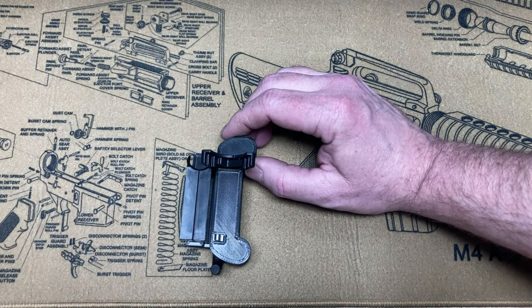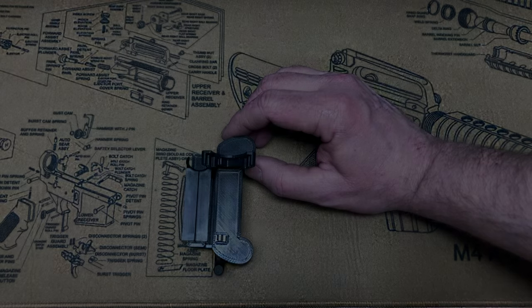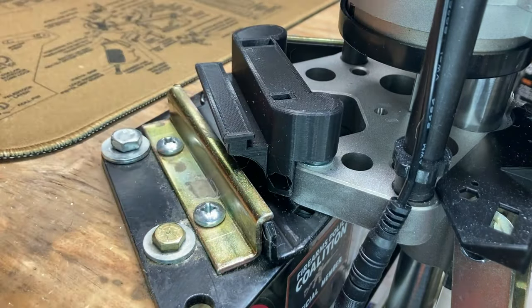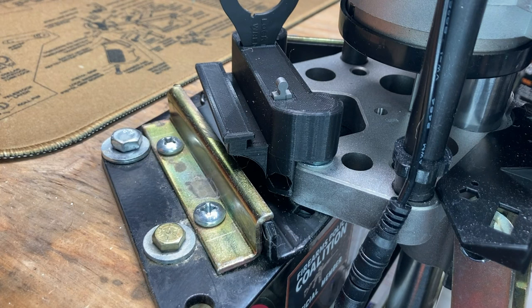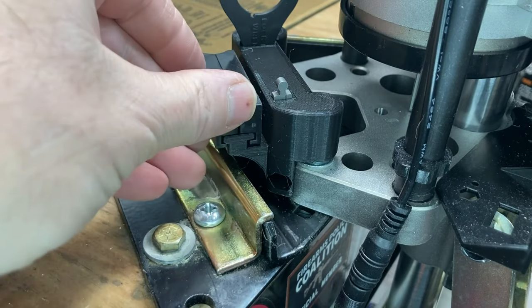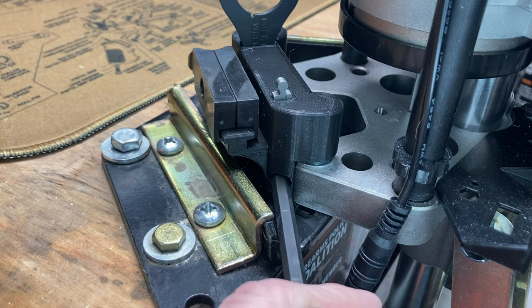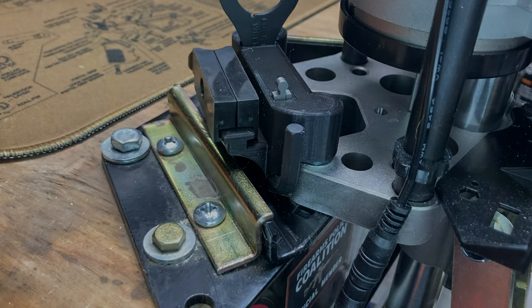I will show you it installed on the press as well as getting the door modification installed. So our tool holder just slides over the bolts — spot for your primer adapter, spot for your breech lock wrench, a spot for the shuttle so it doesn't get lost if you're switching between a shorter or long caliber, and a spot for your maintenance allen. So that's basically it. I'll go over to install the door next.